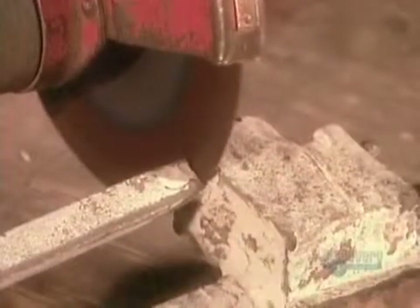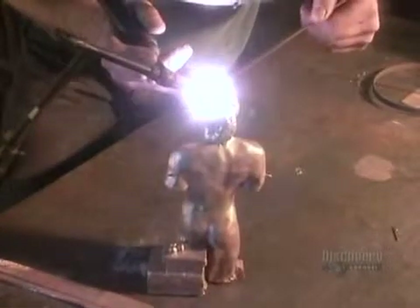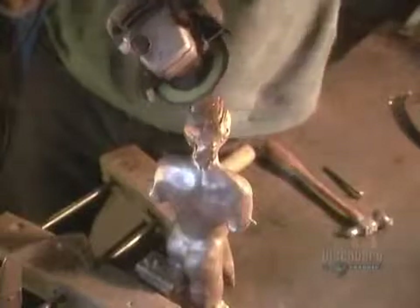They sandblast the statue to remove the ceramic residue, then saw off the sprue. Then they weld shut any holes or other imperfections, then polish the statue, then spray on an acid coating. This coating, called patina, gives the bronze its shimmer and richness of color.